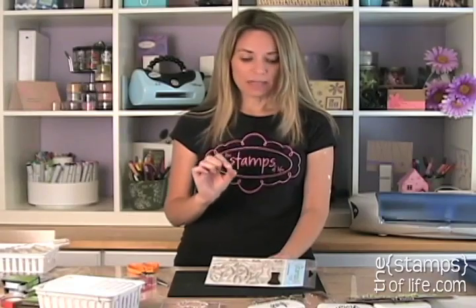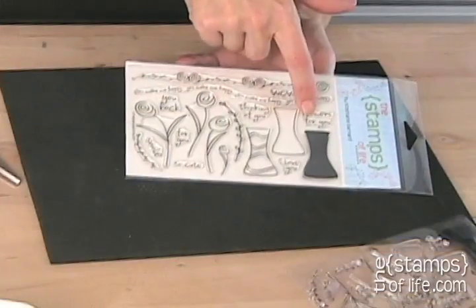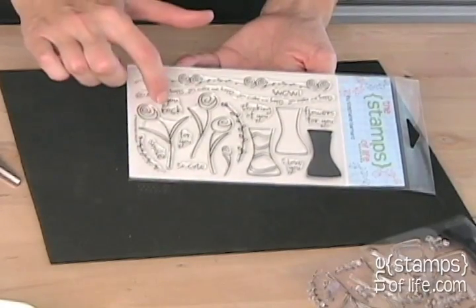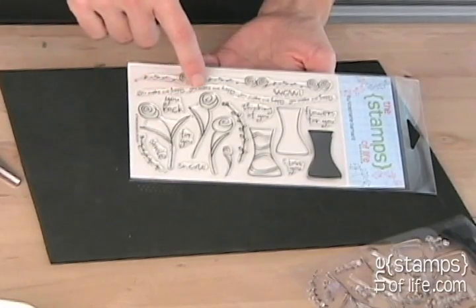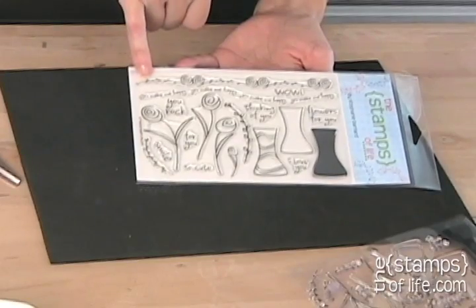Here are the vases, and of course you know me — the two-step stamping — boom boom. Then I added a decorative one. It says: thinking of you, flowers for you, I love you, so cute, you rock, for you, smile. And then this border here says 'you make me happy' and here's a 'wow.'